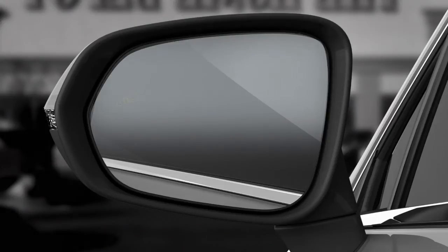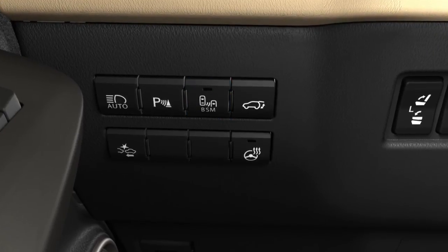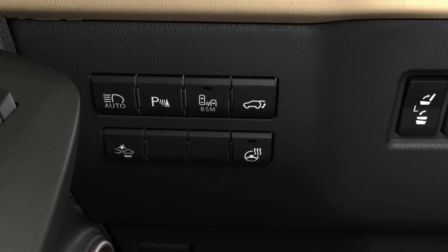To disable the system, press the BSM switch. This also disables the rear cross-traffic alert function. It's not possible to enable or disable either feature independently.